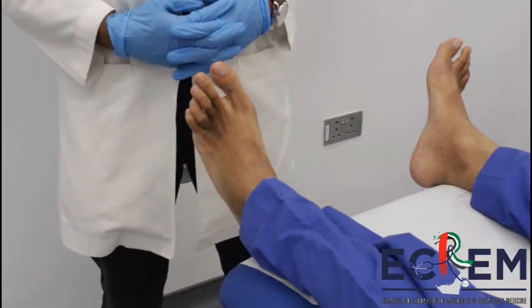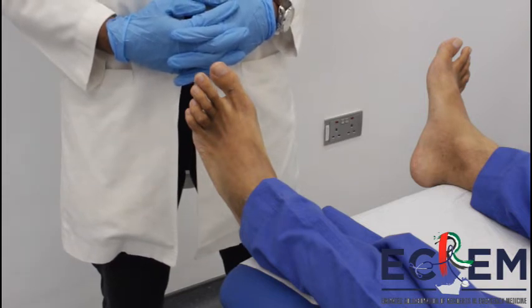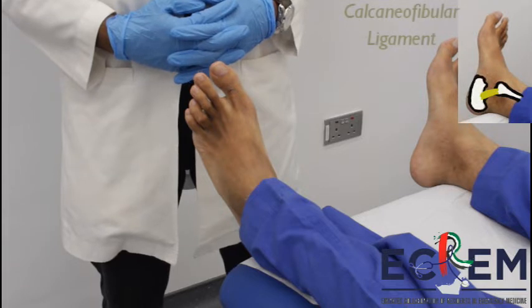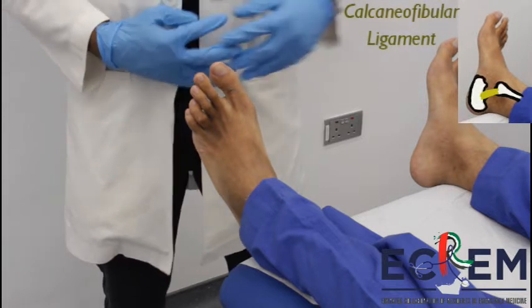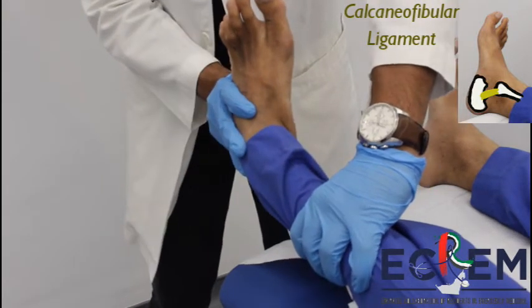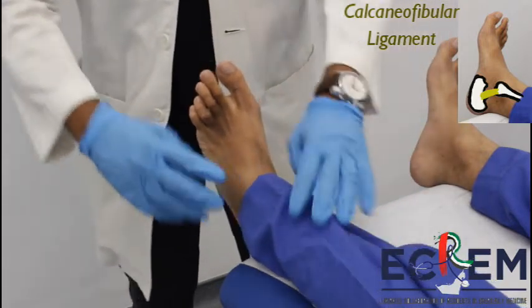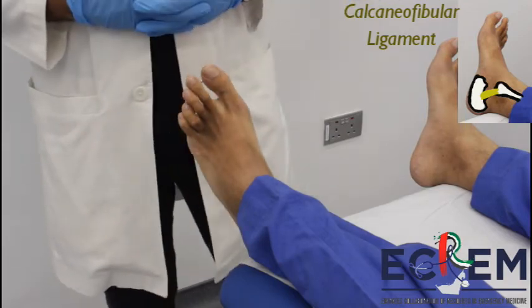The forced inversion test is done to check for a calcaneofibular ligament rupture. This is a provocative test done to check for the integrity of the CFL. The examiner forcefully inverts the foot while keeping the leg still with the other hand. Make sure to compare side to side. Tenderness or laxity on one side indicates a CFL lesion.